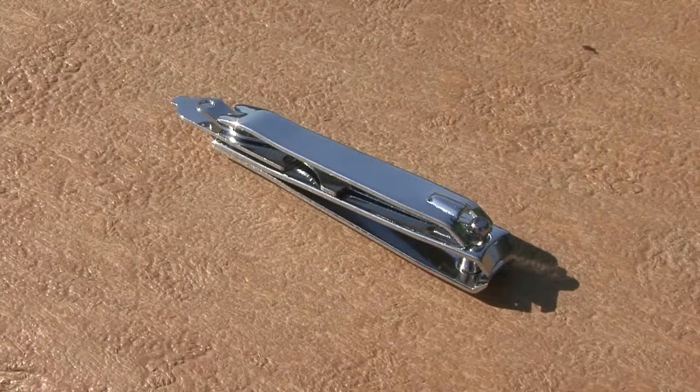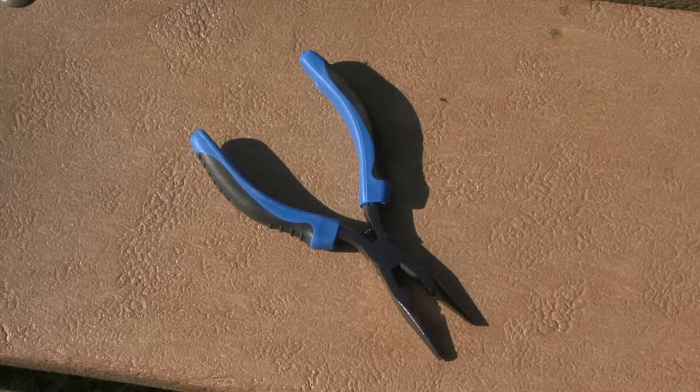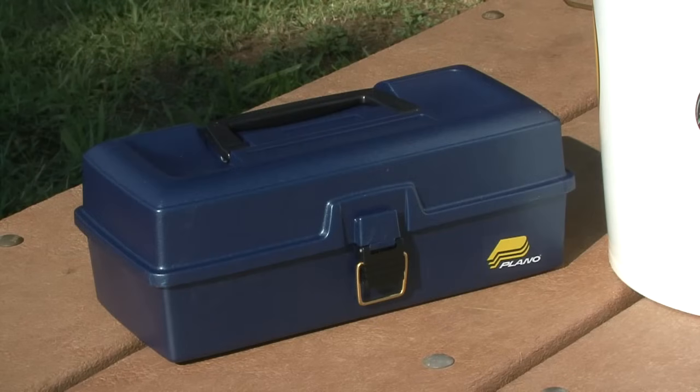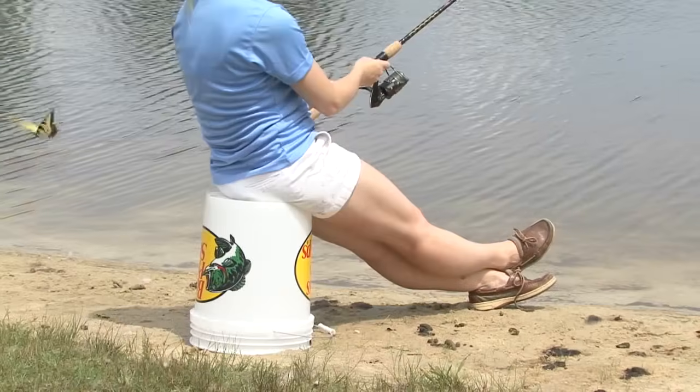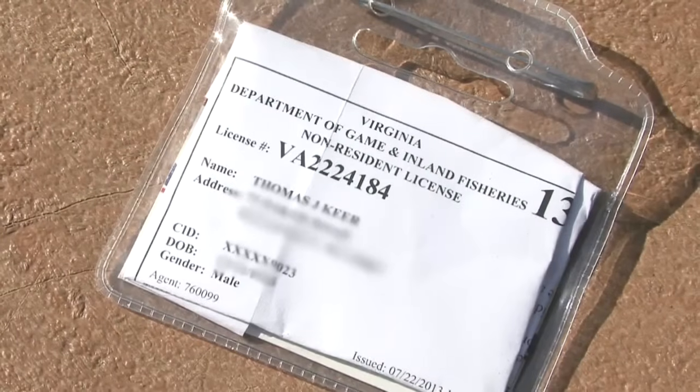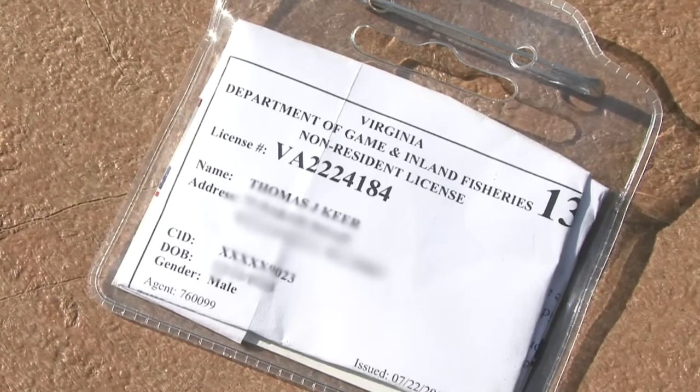You will need a pair of clippers to cut your line, and it's a good idea to have a pair of pliers to help you safely take a hook out of a fish's mouth. Most fishermen will use a tackle box, but it's not necessary — a five-gallon bucket works just as well to hold your gear and also gives you a place to sit. And before you hit the water, be sure you have your fishing license.